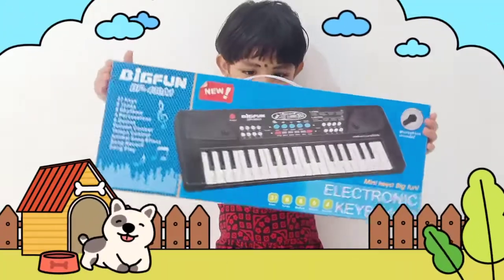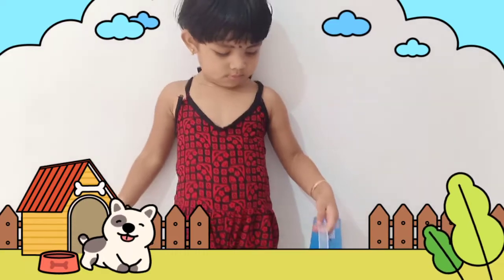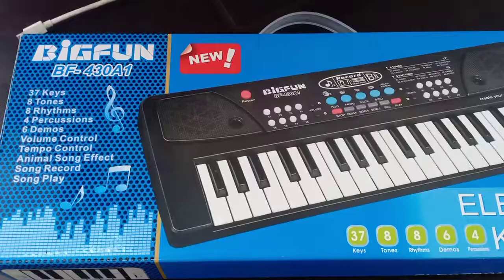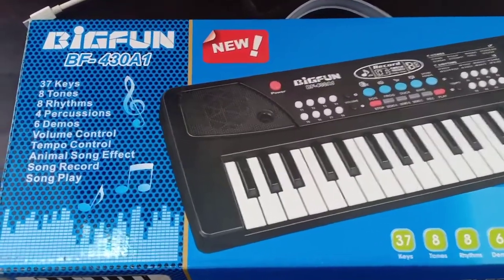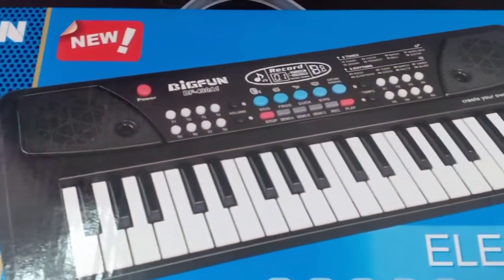Hi friends! In this video, I am learning a toy keyboard. It is also a toy keyboard. It is a small keyboard in 3 octaves.